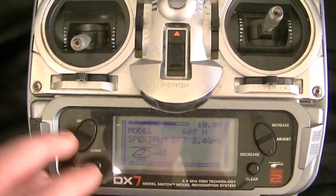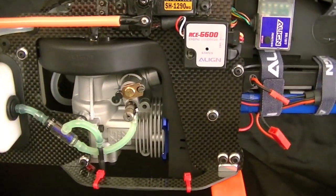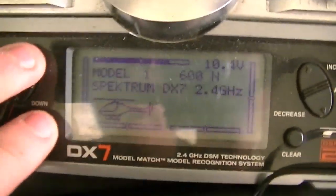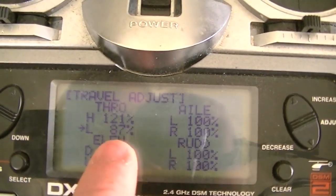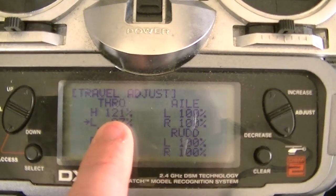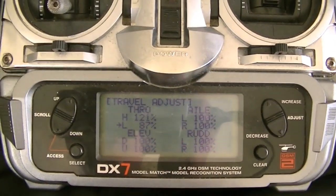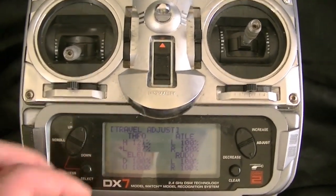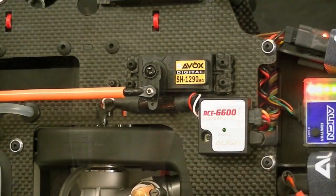Before we program the governor, make sure your throttle linkage is properly set up and you've done the proper radio setup, including the travel adjustments for your high and low throttle. We're going to teach the governor our low throttle and our high throttle, and if you haven't done the throttle linkage setup, you're going to improperly program the governor. If you need more help, please view my throttle linkage setup video. Once that's done, we're ready to continue with the governor programming.